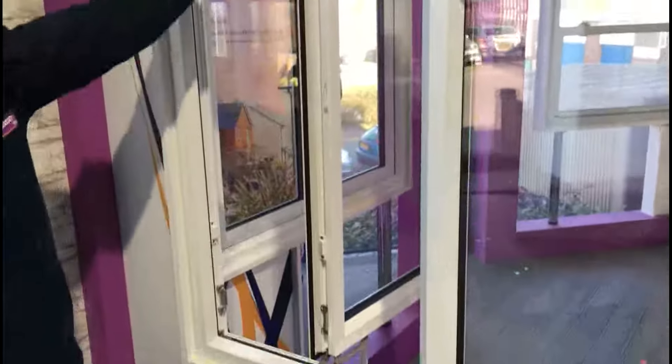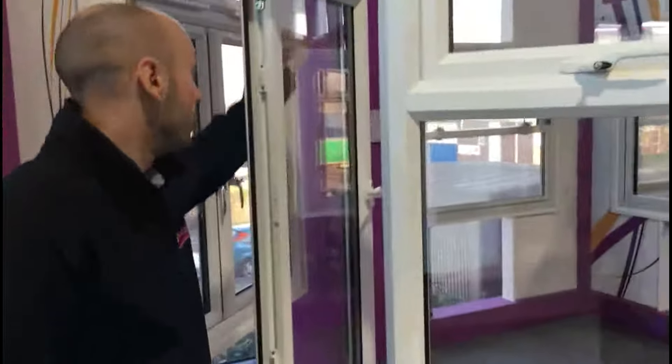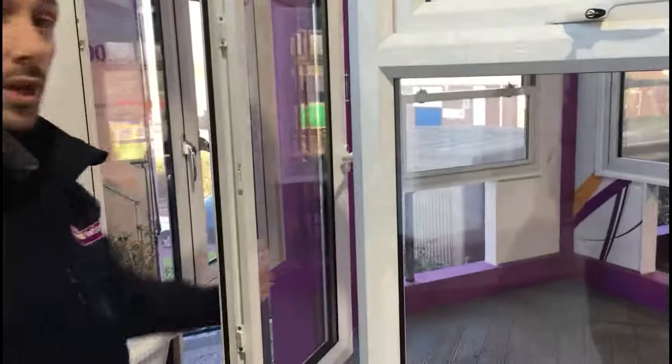The sash can then slide along with full access and, as you can see, it's brought the sash to not far off the centre of the window. At which point that provides me with full access to clean the window.